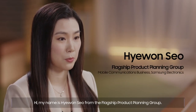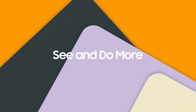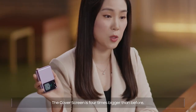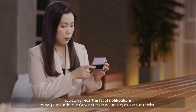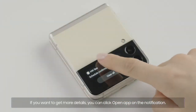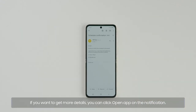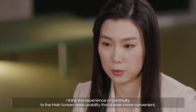My name is Hye-won-seo from the flagship product planning group. The 1.9-inch cover screen brings balance to the design and usability. The cover screen is four times bigger than before. You can check the list of notifications by swiping the larger cover screen without opening the device. If you want to get more details, you can click Open App on the notification. I think this experience of continuity to the main screen adds usability that is even more convenient.